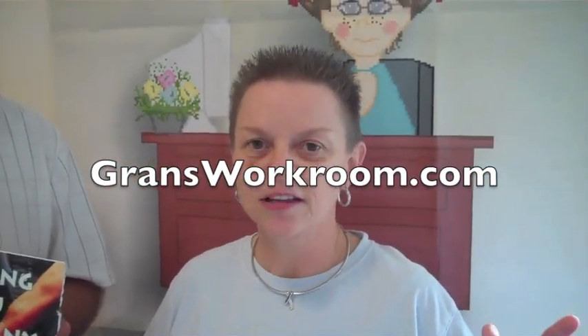Awesome, Clay. I love this program, and if you're like me, you probably have thousands of designs and aren't even aware of it. So get over to www.grandsworkroom.com and check this out. You'll be glad you did.